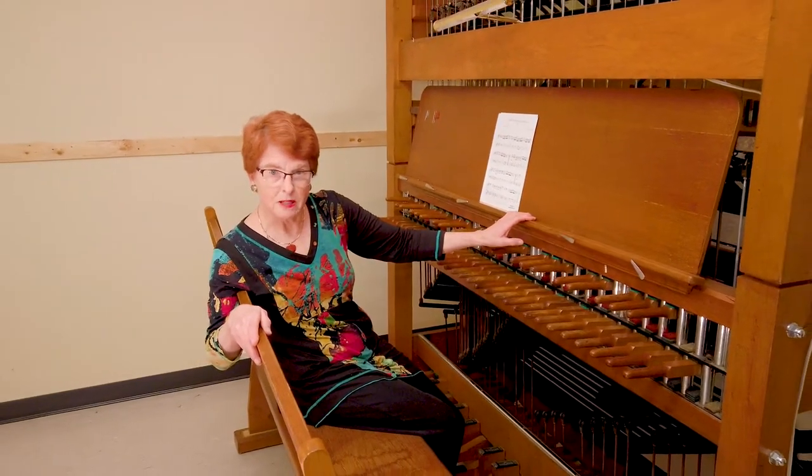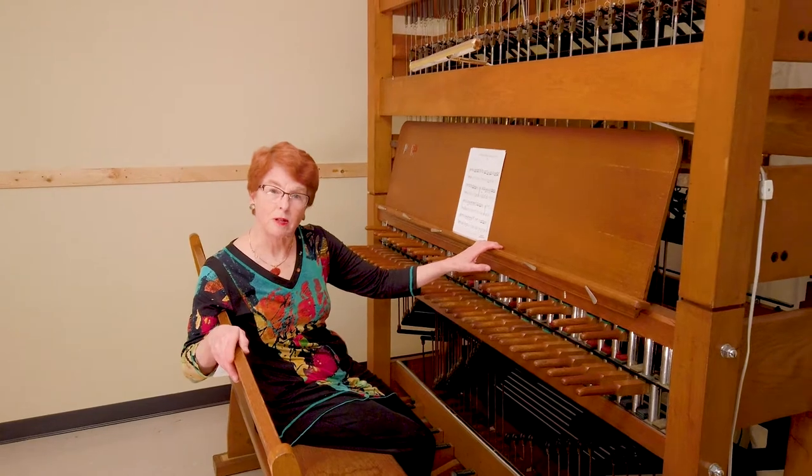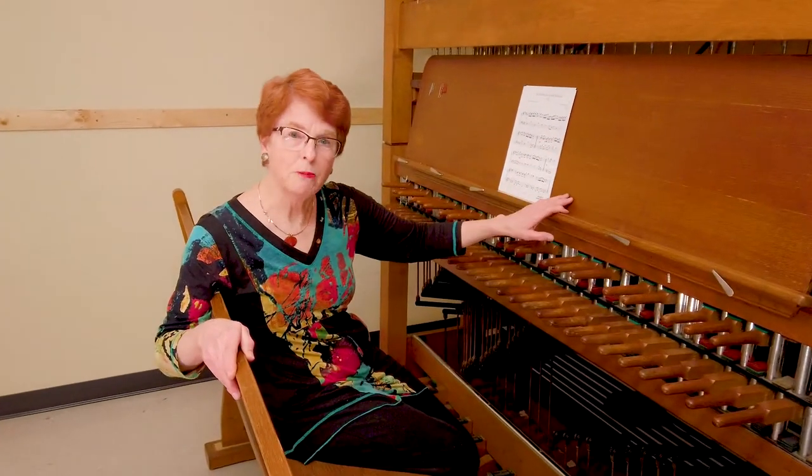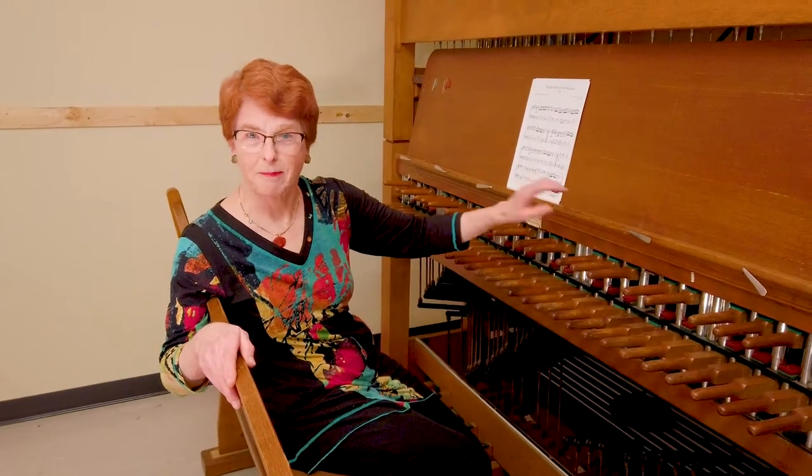The teaching instrument itself is the Peace Tower Carillon on Parliament Hill, and that's a very public instrument. Therefore, you have to learn the music first before you take it up the tower.